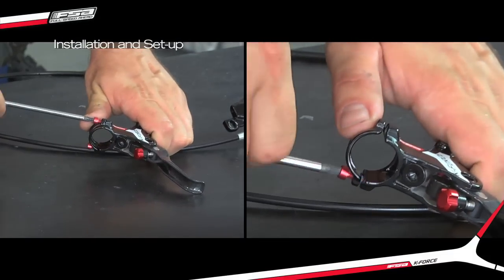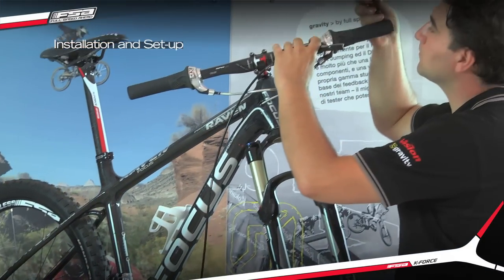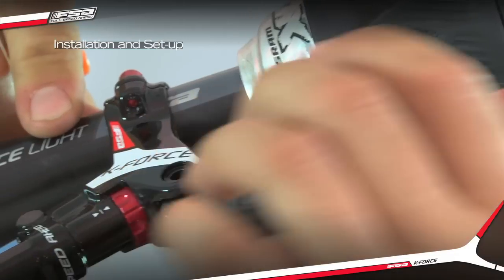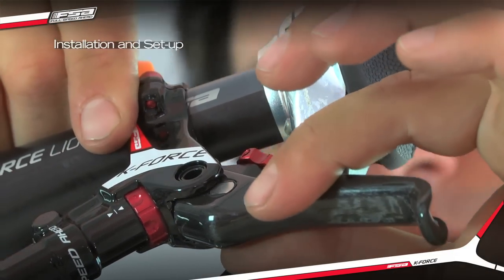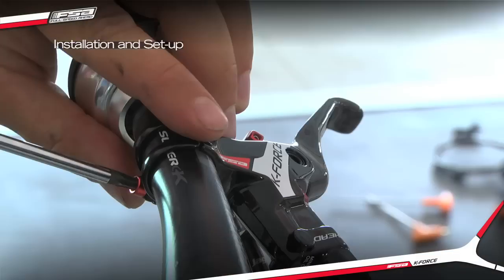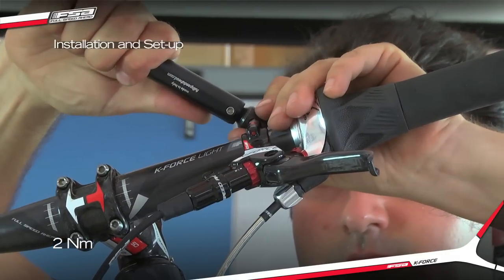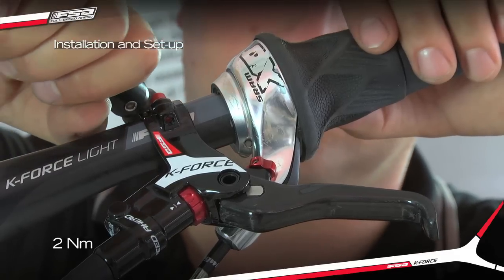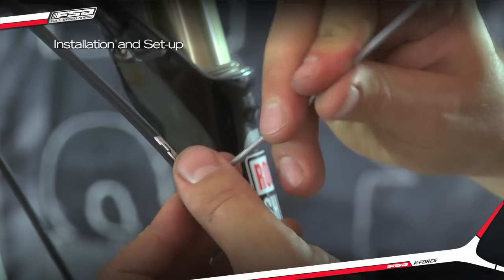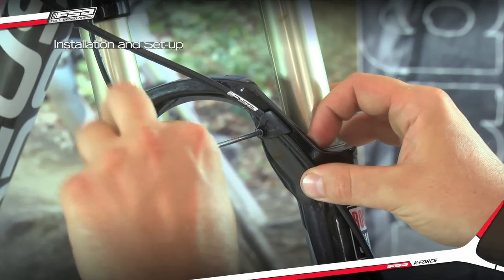Remove the lever clamps and bolts. Fit the lever body to the handlebar and adjust the angle and location to the rider's preference. Secure the lever with the clamp and tighten the bolts to 2nm using the 3mm hex wrench. Secure the hose to the fork or frame following the correct hose routing and attachment points defined by the fork and frame manufacturers.